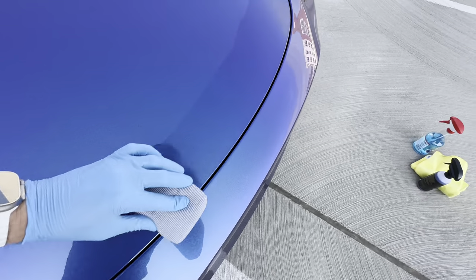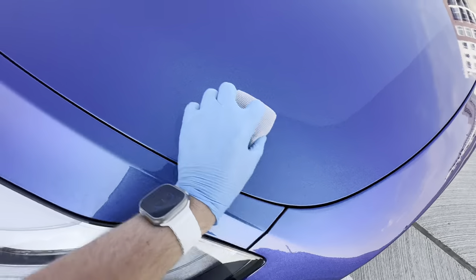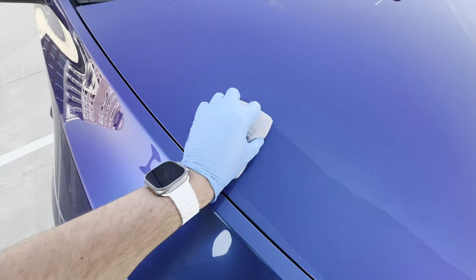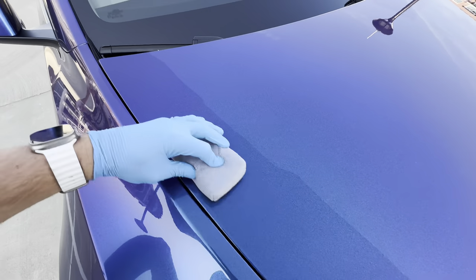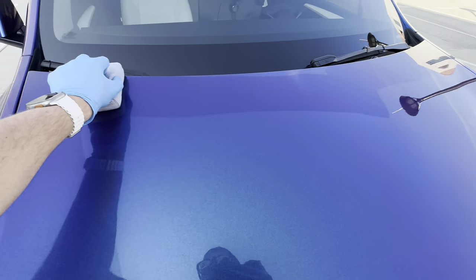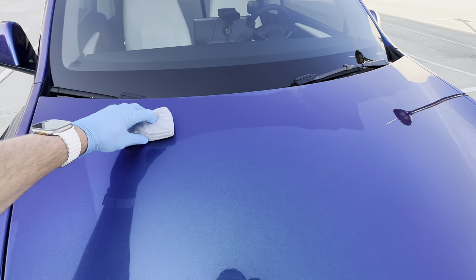Working back and forth to make sure I get all the different areas. This is why it's so important to make sure the paint is clean first — otherwise you'll end up dragging dirt across the surface. After applying across the whole panel we're going to let this sit for about one to two minutes and then buff it off.